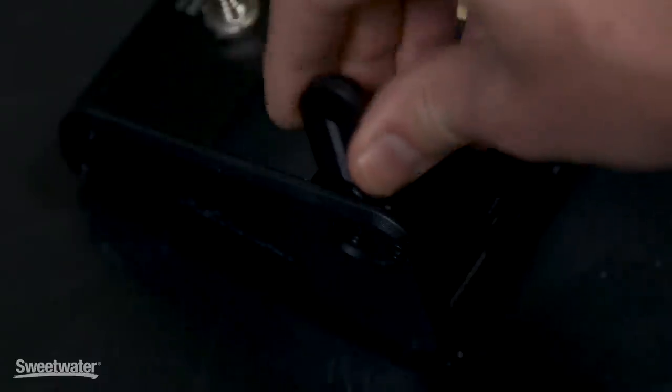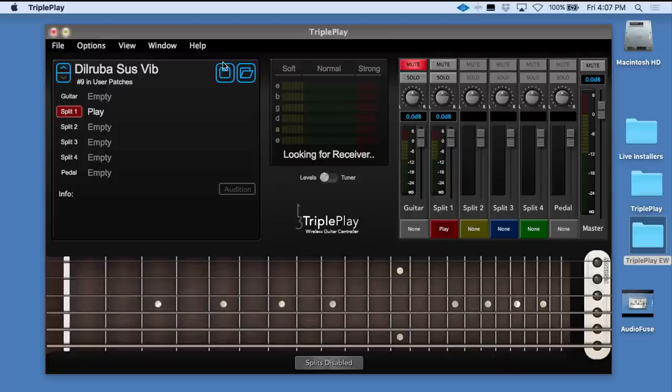I've got the USB dongle plugged in right here at the top. The TriplePlay system comes with a variety of software, so you're ready to go right out of the box. There's the TriplePlay application, which is where you load up your plugins. The TriplePlay app itself doesn't make any sounds — it works with VST plugins, so you can load in any instruments you may own. You can also access sounds from the content that comes with the TriplePlay system.